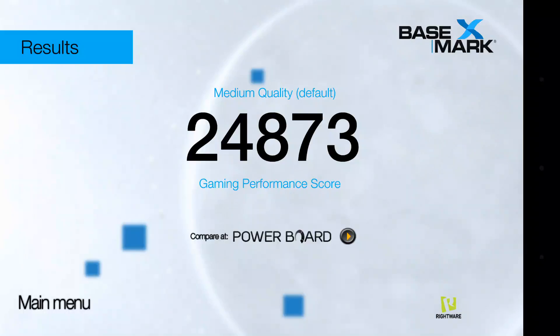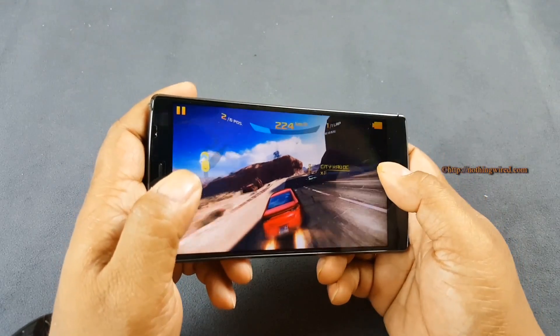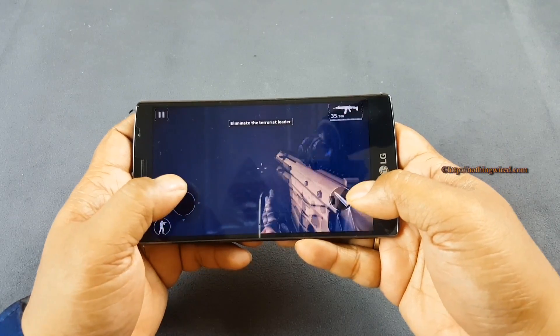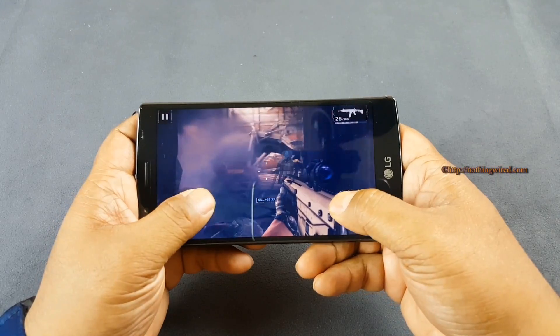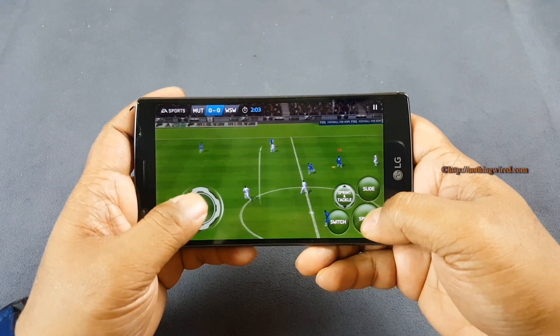The LG G4 is a very powerful system. It has the Snapdragon 808 chipset with a quad-core CPU plus a dual-core CPU. LG opted for the 808 instead of the 810 likely due to the 810's reported heating issues. It also has the Adreno 418 GPU and 3GB of RAM, resulting in benchmark scores in the top 3 to 5 across almost all tests. We also tried demanding games like Modern Combat 5, Asphalt 8, and FIFA 15 — the device handled all of them without any lag or skipped frames whatsoever.